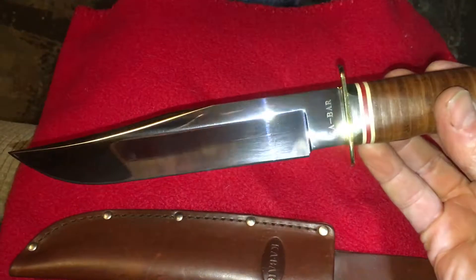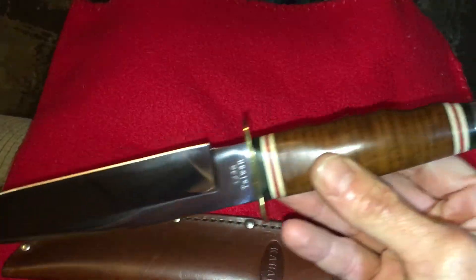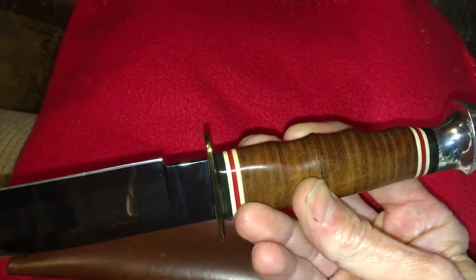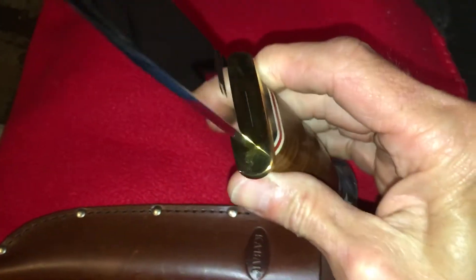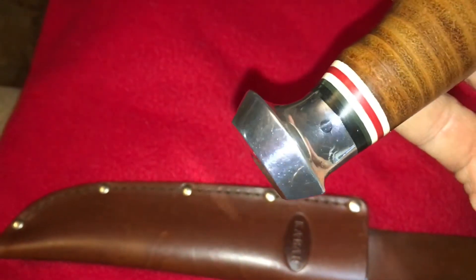This is a beautiful knife. Finger contours on a stacked leather handle. Black, white, and red spacers. Beautiful polished brass gold guard. Really nice pommel — pin pommel. There's the pin.